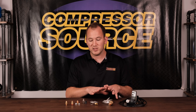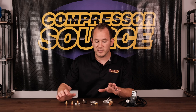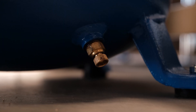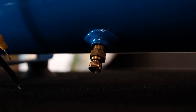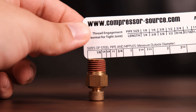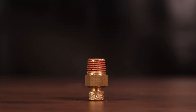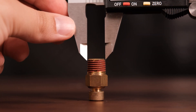In front of me I have really the most popular different versions of tank drains that there are. One thing to note is 99% of compressors have quarter inch NPT as far as the bottom drain hole of the tank. Where the drain will screw in should be quarter inch female NPT on 99% of compressors. Quarter inch NPT measures about a half inch in diameter — if you measure the hole, it should measure about a half inch in diameter.